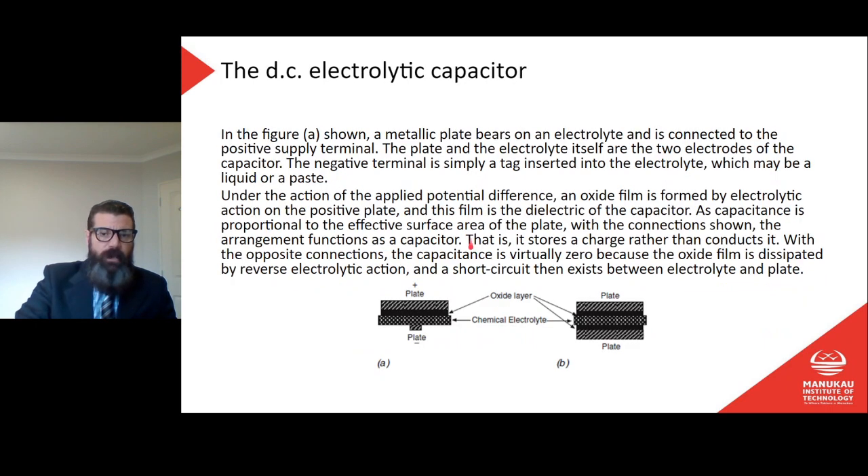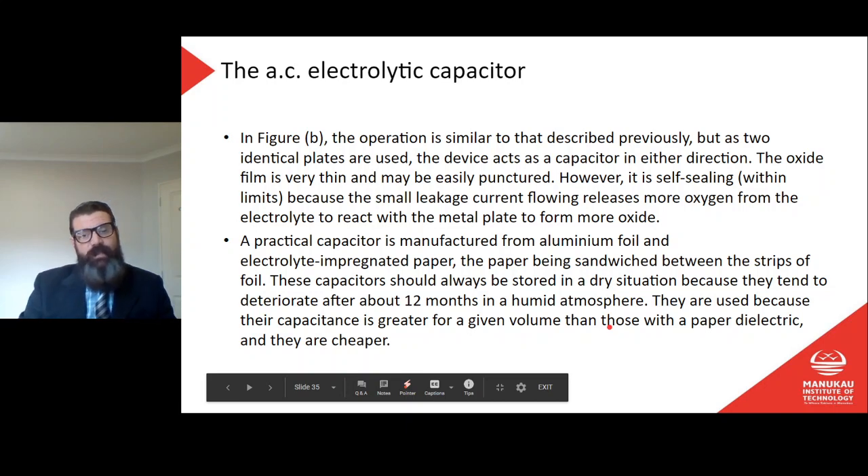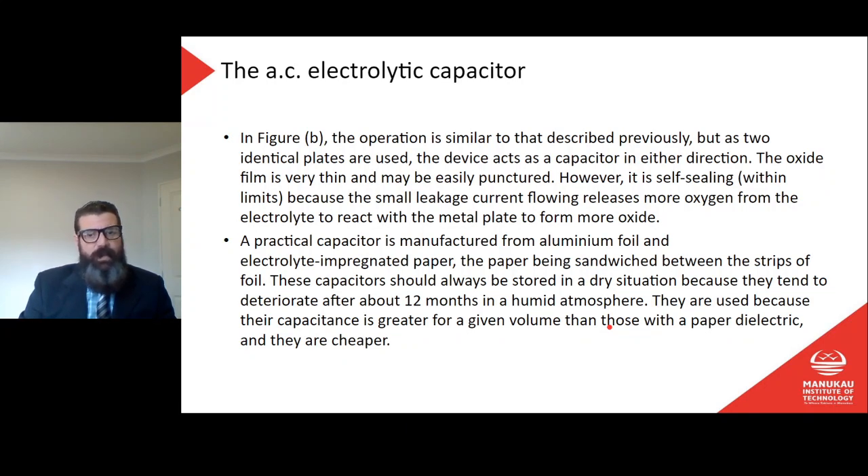In figure B, two identical plates are used with the chemical electrolyte in the middle, so the device acts as a capacitor in either direction. The oxide film is very thin and may be easily punctured, but it is self-sealing within limits because small leakage current releases more oxygen from the electrolyte to react with the metal plate and form more oxide. A practical capacitor is manufactured from aluminium foil and electrolyte-impregnated paper sandwiched between strips of foil. These capacitors should be stored in a dry location as they deteriorate after about 12 months in a humid atmosphere.